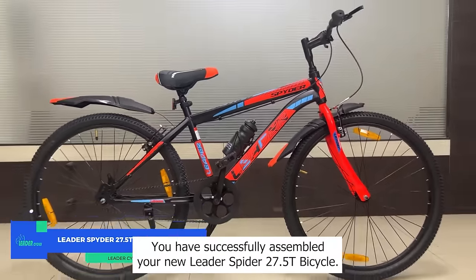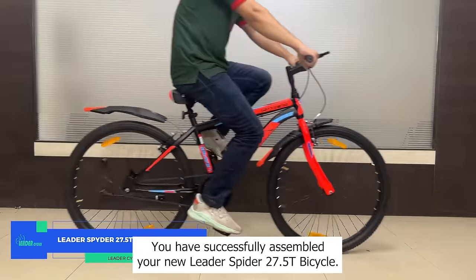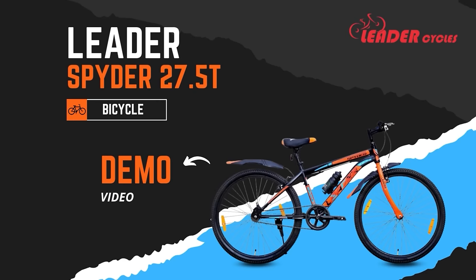Congratulations, you have successfully assembled your new Spyder 27.5T bicycle. Let's see the demo of the Leader Spyder 27.5T bicycle.